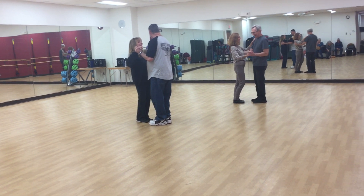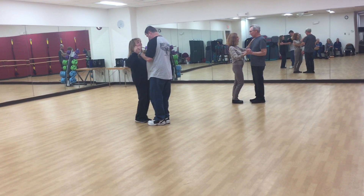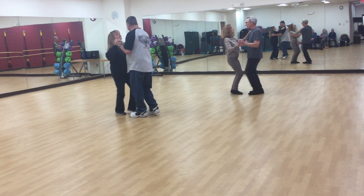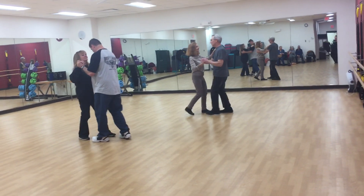Alright, we started our bossa nova with a move called the kaisho, which translates to forward and backwards basic. So go ahead and forward and back, two counts at a time, with inverted hip lift taps optional.